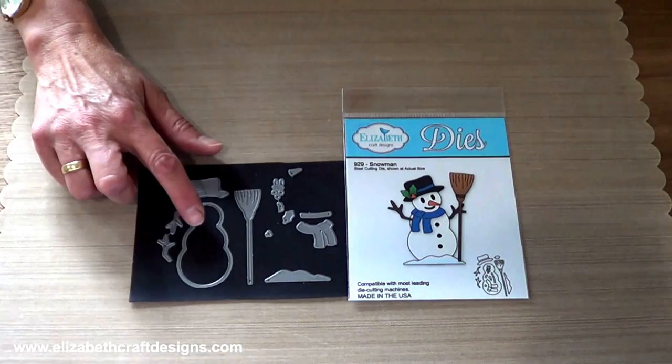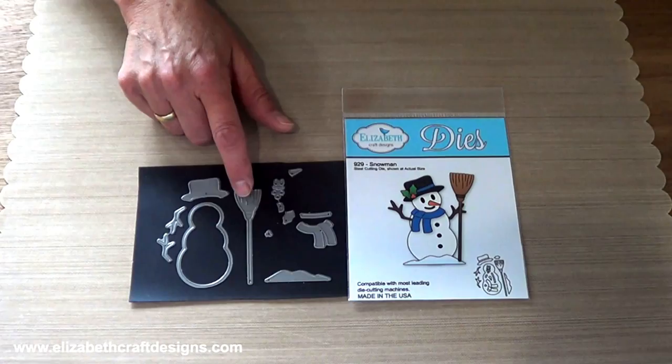I am in love with the snowman. Look at all the parts and pieces you get in this set. You get the snowman, you get a hat, you get the scarf, the carrot nose, broom, snow and much more.